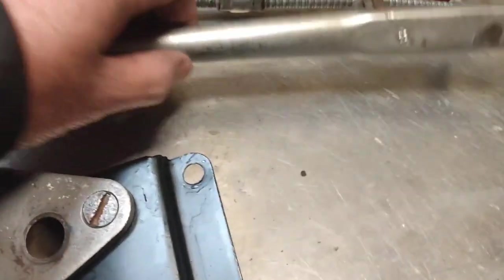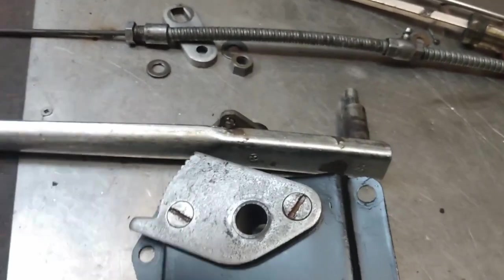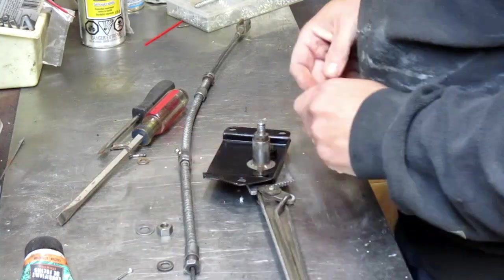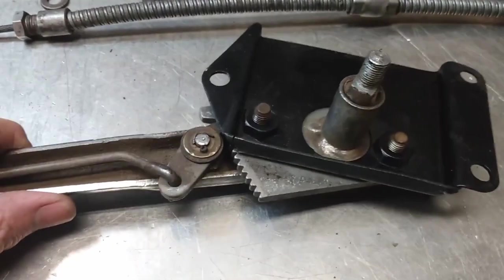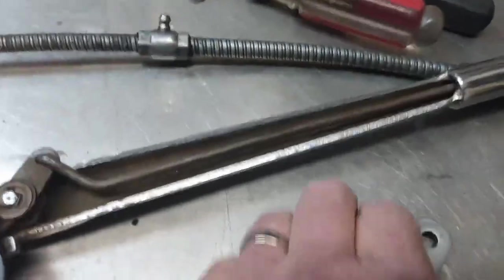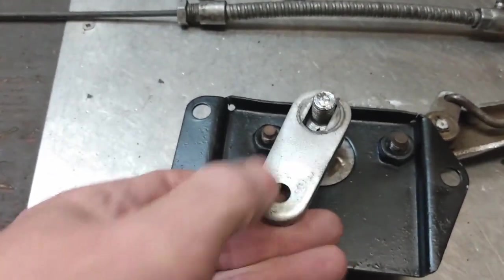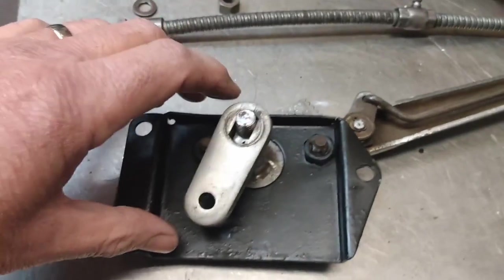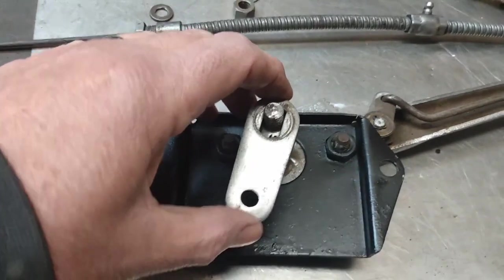Next step is to put the lever itself in, so let's get that done. There's the lever into its hole — flip it over on the backside. Next step is the little arm that attaches on here, and the important thing is to get it on so that when you pull up on the lever, this piece goes that way so it pulls on the cable.